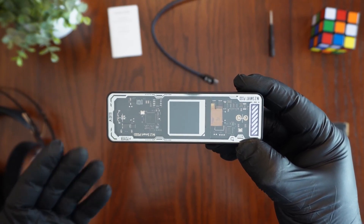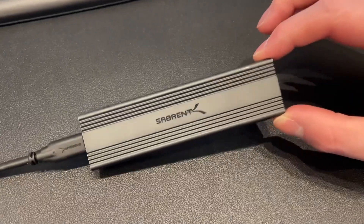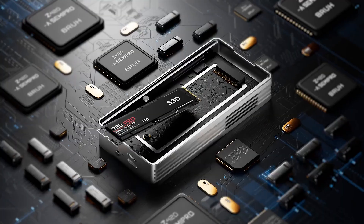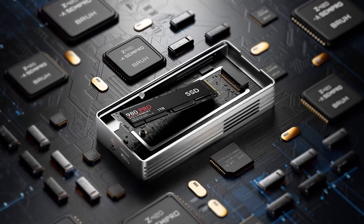You know that incredibly fast NVMe drive inside your PC? What if you could take that exact same speed, put it right in your pocket, and take it everywhere you go? That's where a good SSD enclosure makes all the difference.